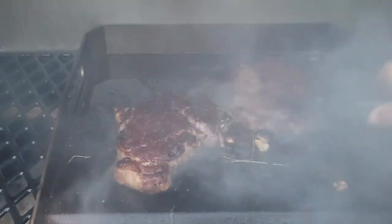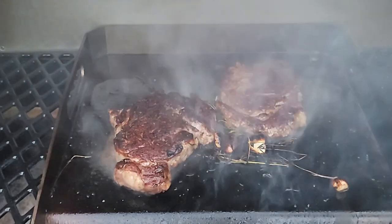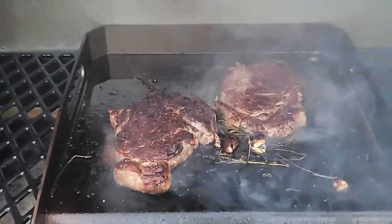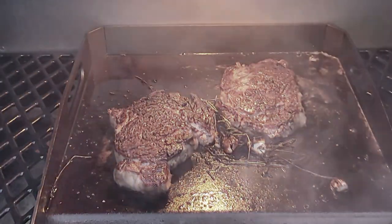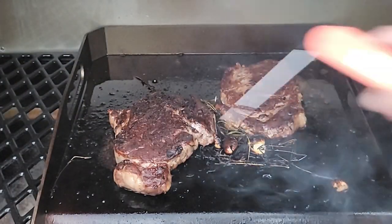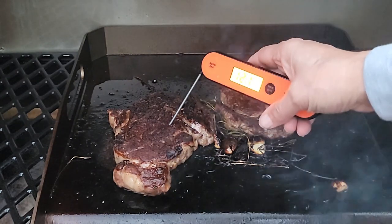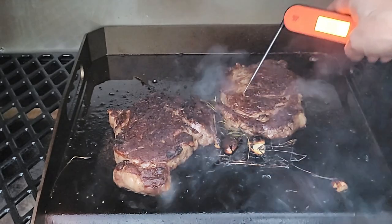As we wind this cook down and go in live for the taste test — this was one fun cook. You've got a lot of flavors with that rosemary, thyme, butter, garlic, and salt. If you've never cooked a steak this way, you are definitely missing out.